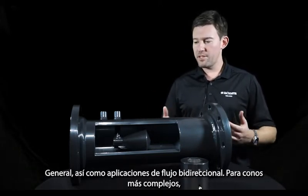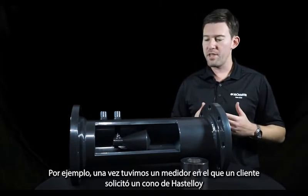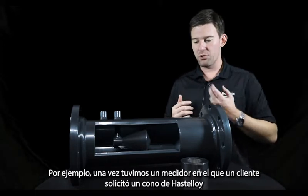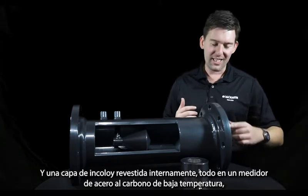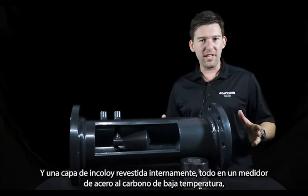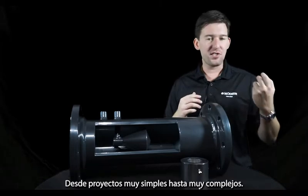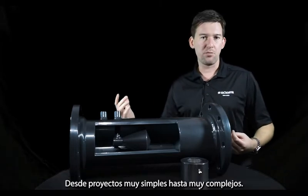For more complex cones, we can look at higher levels of material specification. For example, we once had a customer request a Hastelloy cone with an internally cladded Incoloy layer, all on a low-temp carbon steel meter, which was then painted. So we can go from the very simple all the way to highly complex projects.